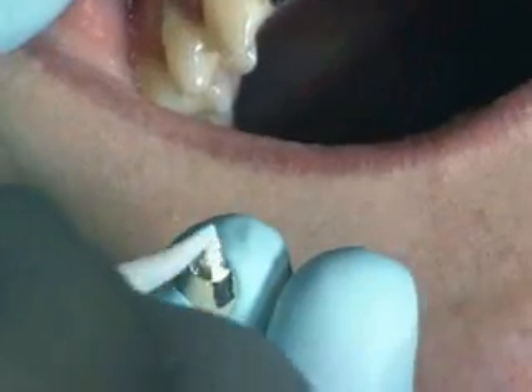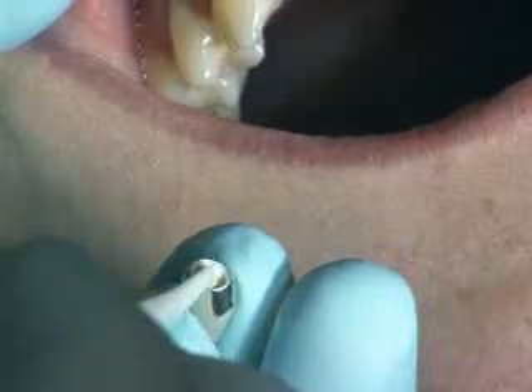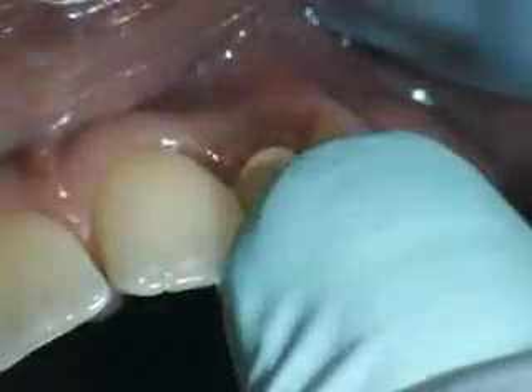In the final step, the ceramic veneer crowns are definitively cemented on the insertion site.